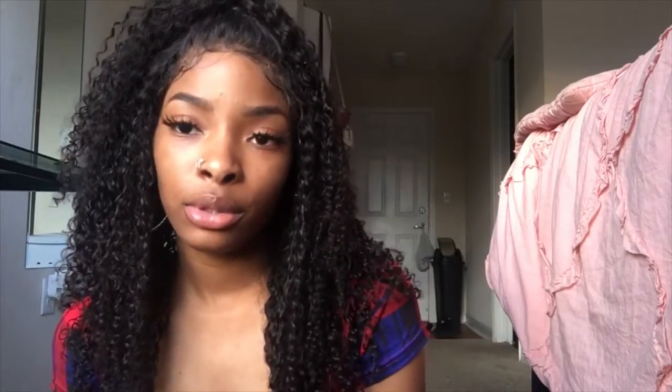I would definitely recommend this hair. It's very cheap, and I'm in college so I'm all about the cheap stuff. I'm a DIY type of girl — I'd rather do it myself instead of paying somebody, or at least attempt to before paying someone. Paying somebody is always the last resort.